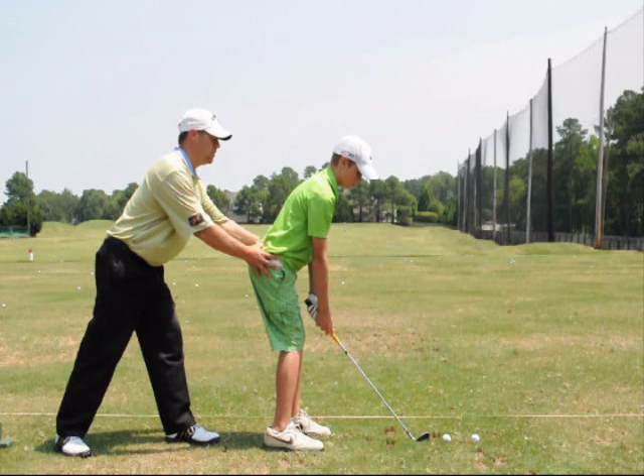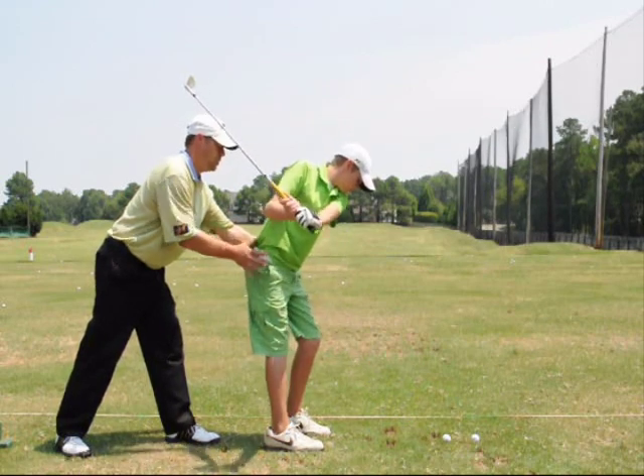Practice on it, pick it up, that's it — don't let this move.